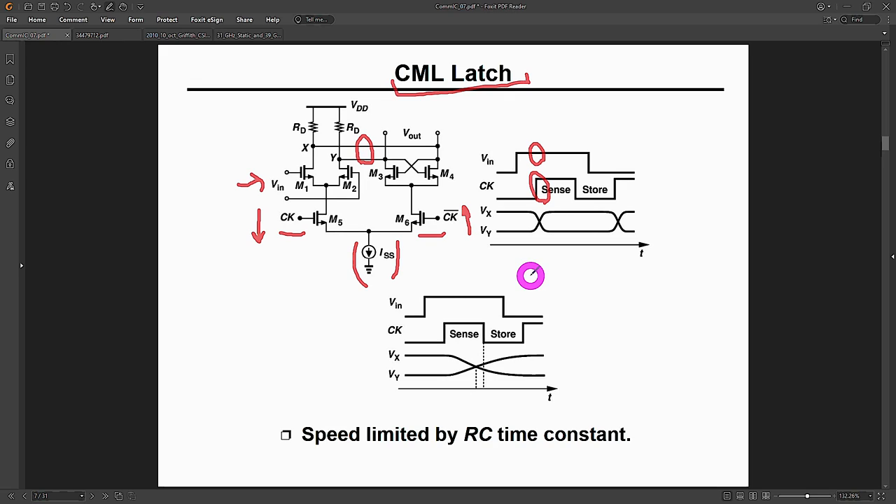If the clock is transitioning at the same time as VIN, you won't get a reliable output — you always have to make sure your clock signal transitions after the input voltage has settled. This is a setup-time problem for any latch, not just CML. If you make the clock faster and faster, eventually you won't be able to toggle the output anymore — you're limited by the RC time constant of the circuit, just like any other CML circuit.